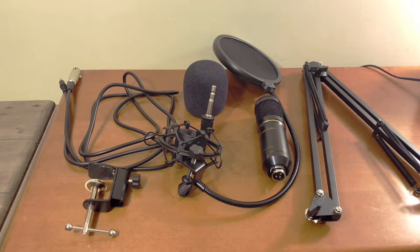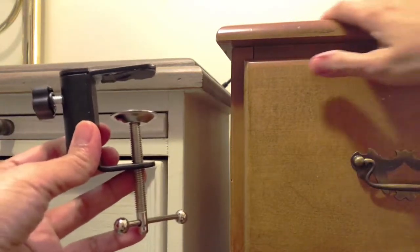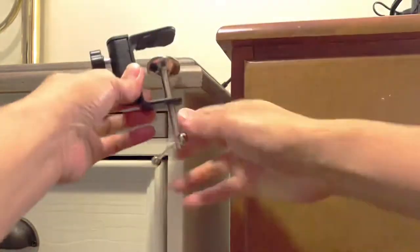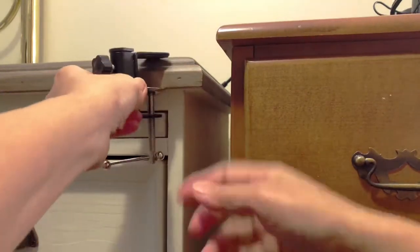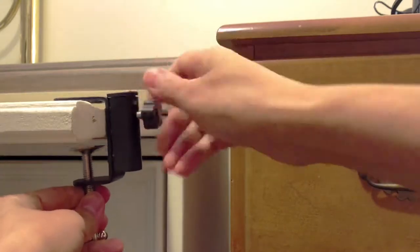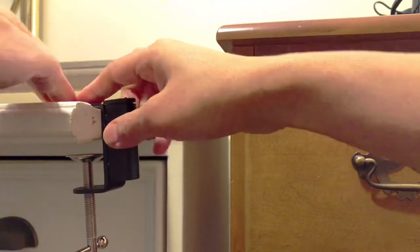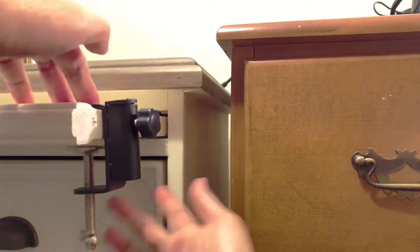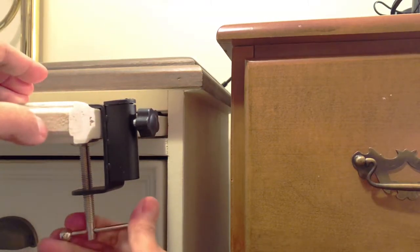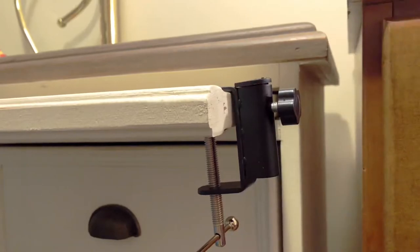Now we're going to install this. First, when attaching the clamp you need to find a good grip — for example, on this edge the space is not enough so I won't be using that part. This corner here is also not enough, so luckily I have this spot. The top should be this one and this is the bottom, so to tighten it you just turn this one clockwise so it holds. Okay, something like that — and it should look like that.